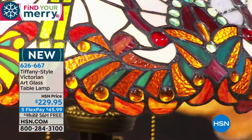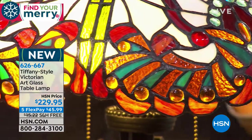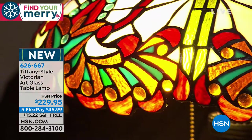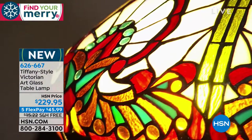It has this beautiful serrated glass too — the greens down here. Isn't that beautiful? And they say you're supposed to have a little bit of green in every room. This would be a great present too.